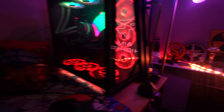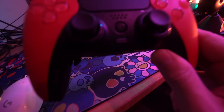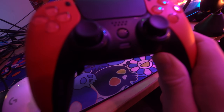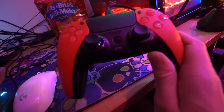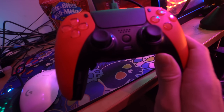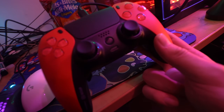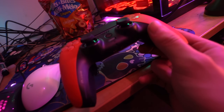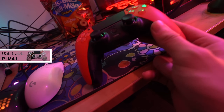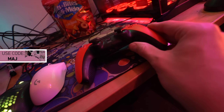PS5, Scuf controller — honestly my favorite controller to this day. I'm saying my favorite controller above the 360 one, and that says a lot. This has actually been my favorite thing to pick up every single day — use code Pamaj. Zero input lag by the way, I love it. I wish I could shut up about this to be honest — they did a really good job.